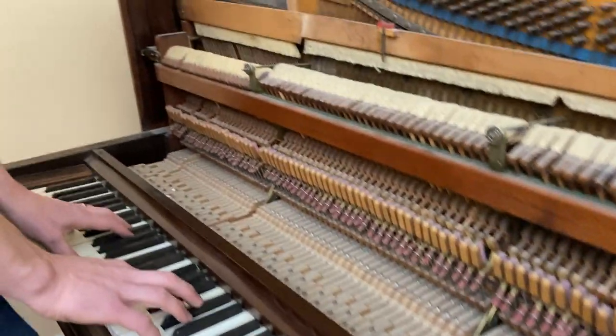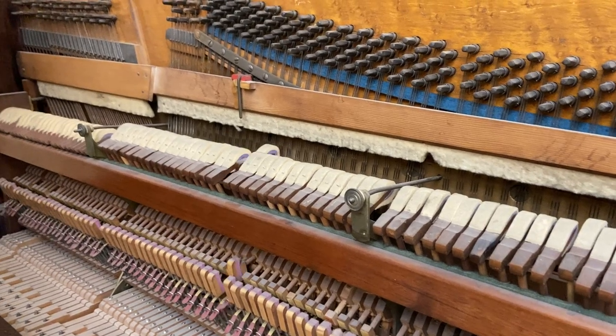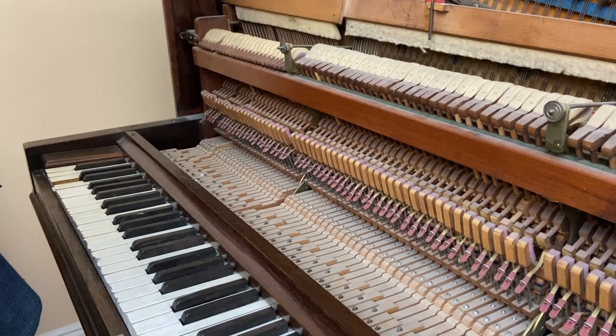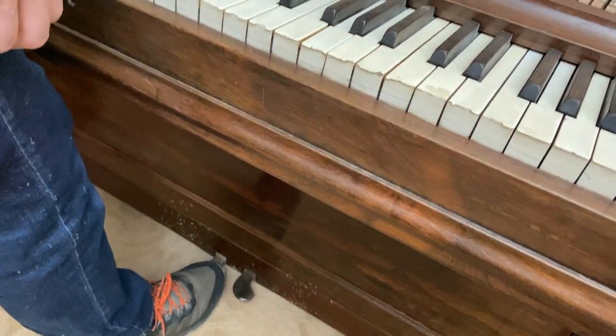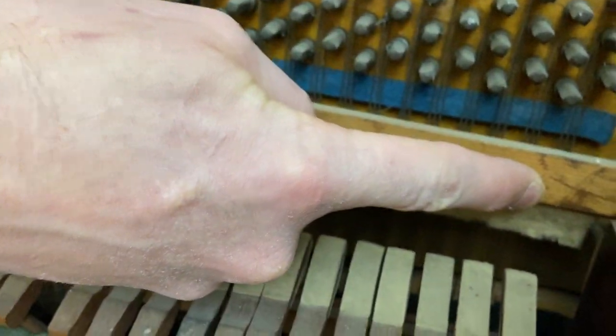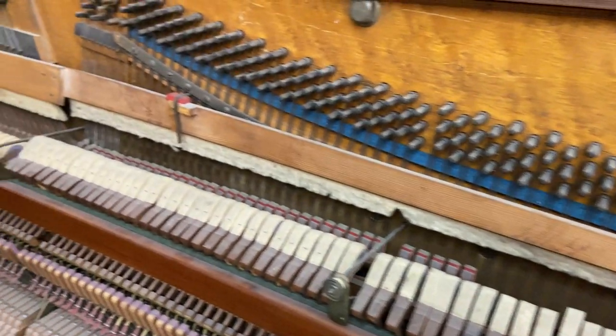The C chord sounds terrible — lots of clicking, super noisy action, and super noisy pedal. This middle pedal here still kind of works, but it's catching up there, hanging up. Yeah, that's pretty rough.